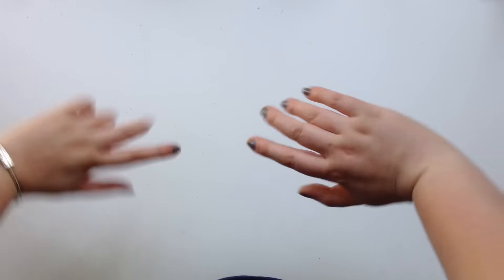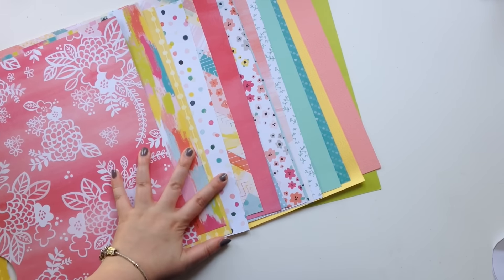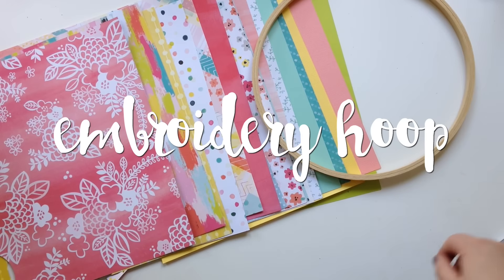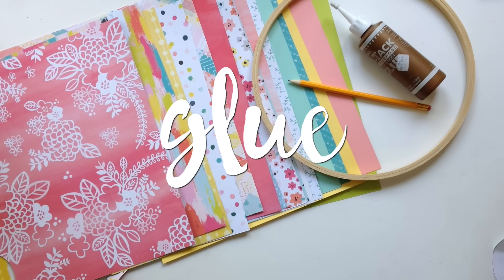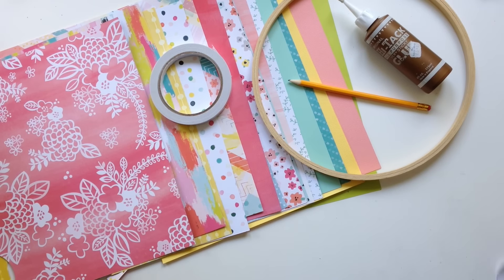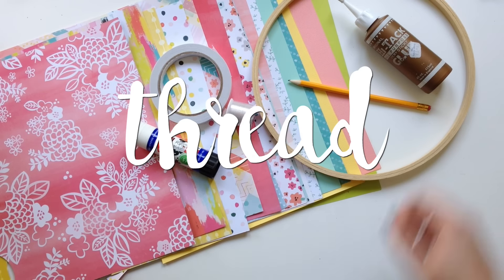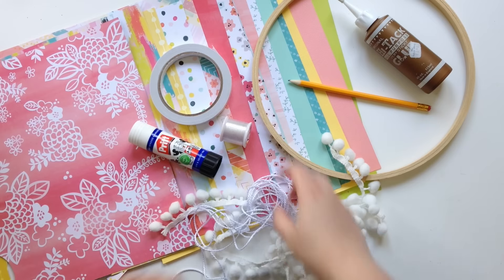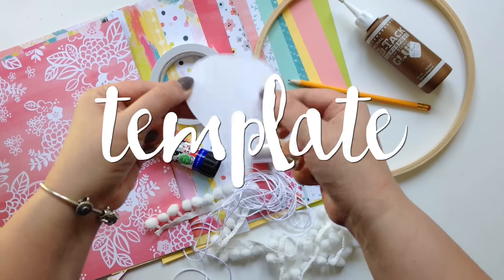Hey everyone, it's LD here, hope you're all well! To make this mobile you just need some really basic stuff that I guarantee you have lying around the house. First of all you need paper — I'm using some pretty patterned paper — an embroidery hoop, a pencil, some glue (a glue stick works just as well), some thread (mine is invisible thread), and some decorative bits and bobs. You'll also need a template — I got mine off Google and I'll link it down below.